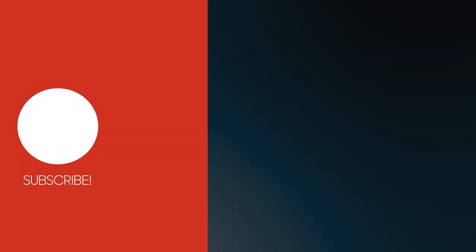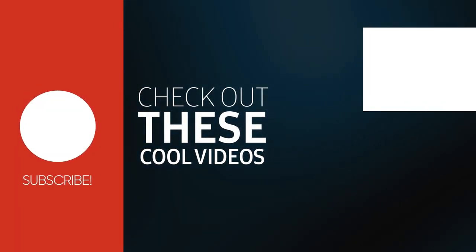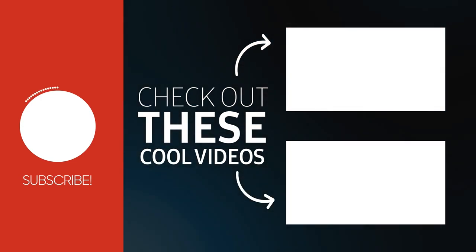That's all for this video. Hope you guys liked it. And if you liked it, please do subscribe to this channel as more cool stuff is coming soon.